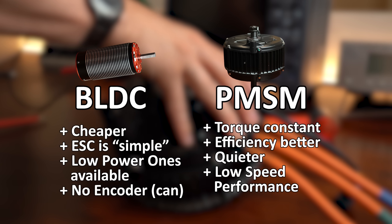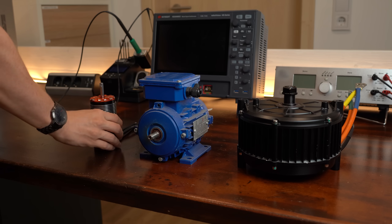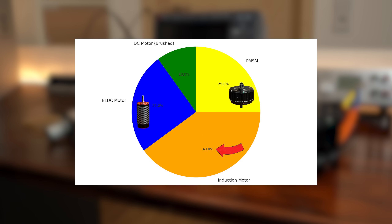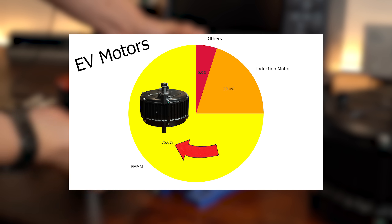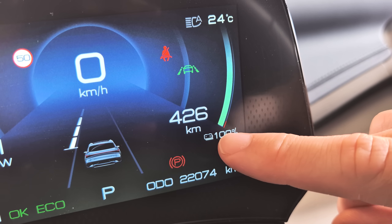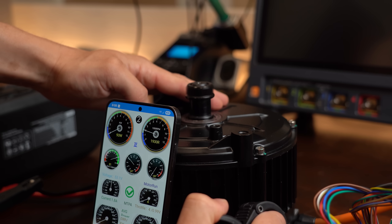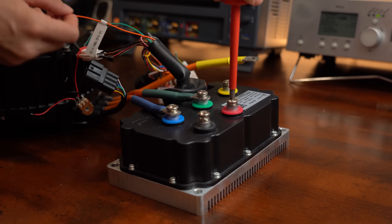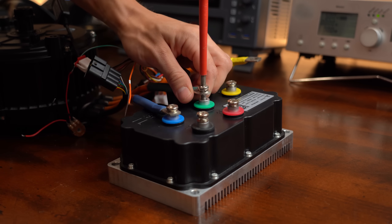Even though BLDC motors and PMSM appear quite similar, they do come with noticeable differences. Looking at the broader picture including all motor types, the induction motor is still the most popular one by quite a gap — mainly because it is easy to drive, cheap, and robust. But when looking at EVs, PMSM dominate this market because they are the most efficient type, which is crucial when running on battery power. I hope you enjoyed this introduction to PMSM — let me know in the comments what I should build with mine. Thanks for watching, and don't forget to like, share, subscribe, and hit the notification bell. Stay creative and I'll see you next time!